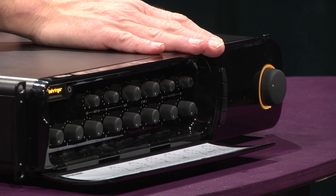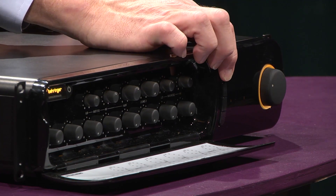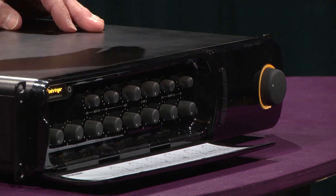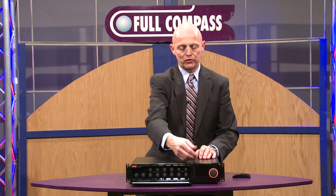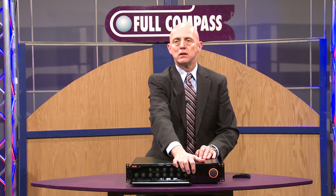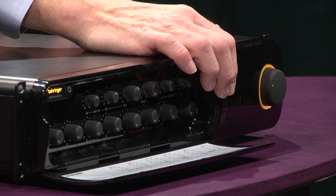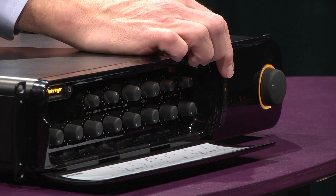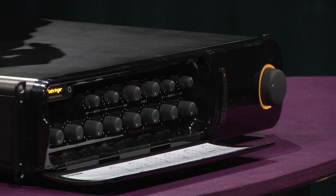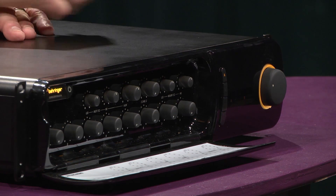Our four summing RCA line inputs can be selected via the front panel — press once to turn on, press a second time to turn off. When switching between inputs, say from a satellite TV feed to a music input, there's a brief crossfade that brings one source down and the other source up smoothly, so there are no instantaneous level changes in the building.